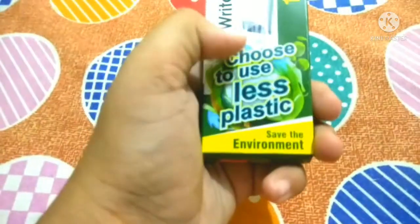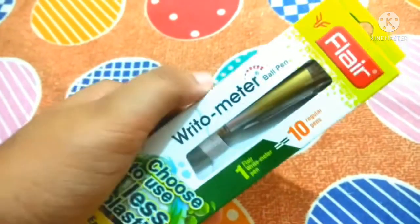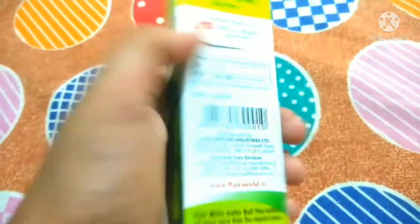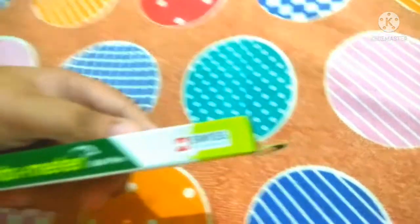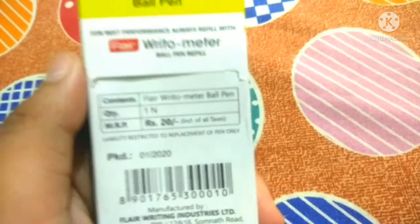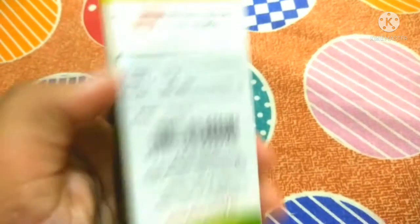Here we have a message for our environment. Right-O-Meter ball pen — here we have to see the Flare branding. Here we have a Flare Right-O-Meter ball pen, and here we have Switch Tip Technology. The price is 20 rupees — as you can see, the Flare Right-O-Meter ball pen is always 20 rupees.